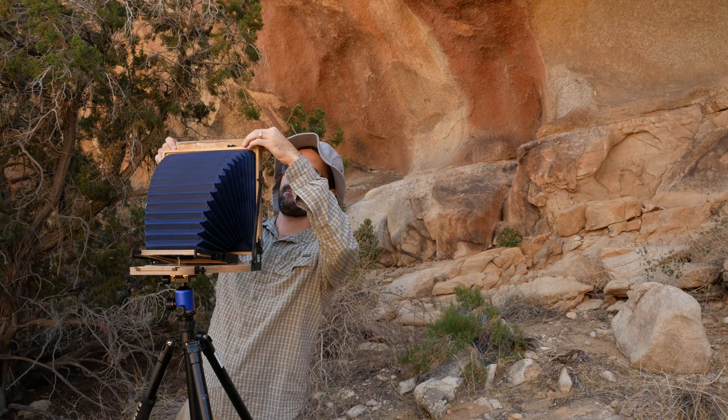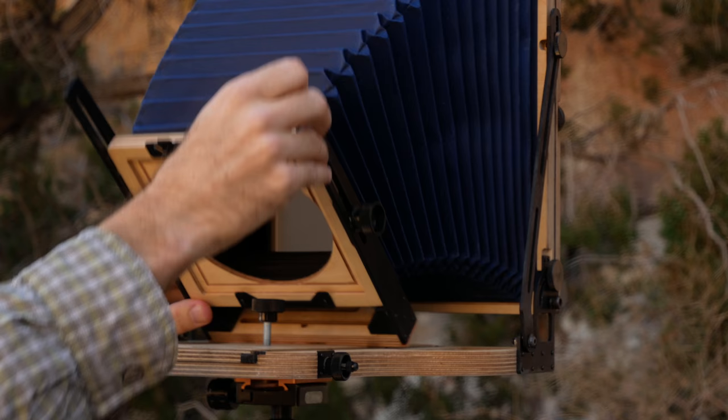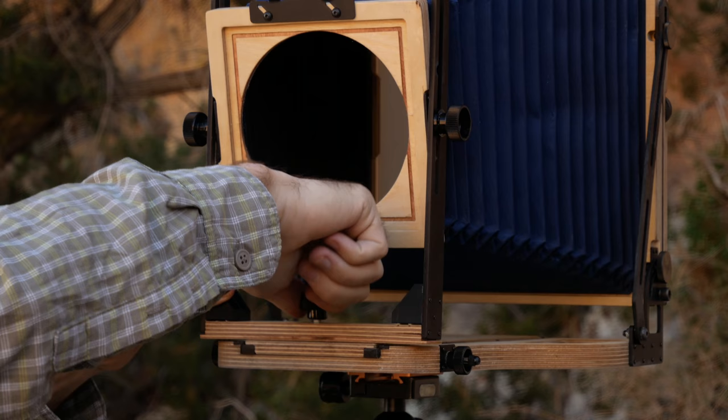Then I remove the ground glass protector, which protects the ground glass in transit. I check the knob screws again, making sure the rear standard is tight and vertical. Then I run the retaining screw through the base of the front standard support, securing it to the focus bed and positioning it correctly for the focal length of the lens I plan to use.